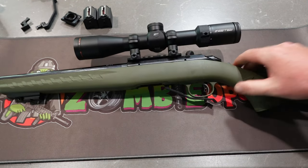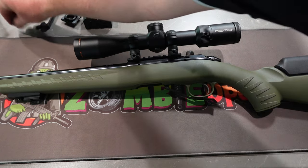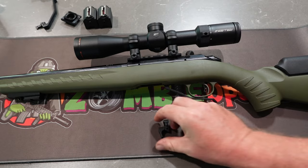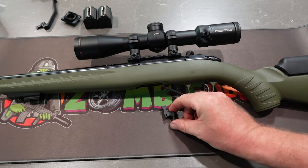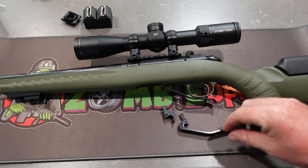This is from the other videos of the other mods that I've done. I've got the extended mag release. That's your factory one. That's your aftermarket job.